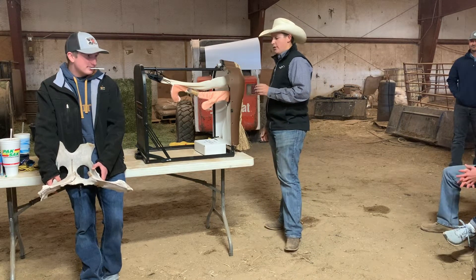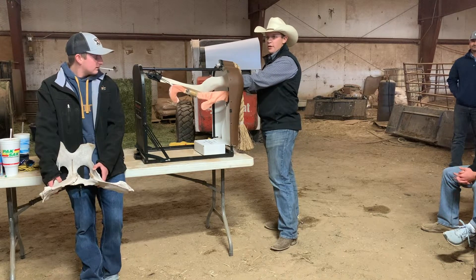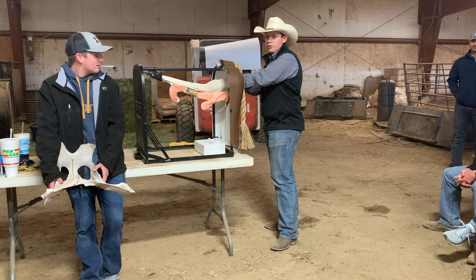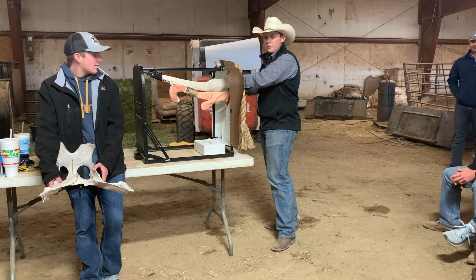First you have to enter through the anus, and when you get in there there is going to be manure. You can either do one of two things: you can either work around it or scoop it out. If you scoop it out it creates suction, so I'm just going to work around it.